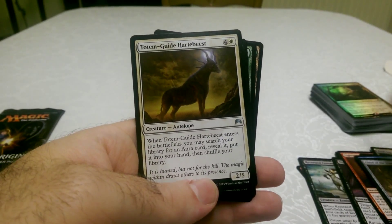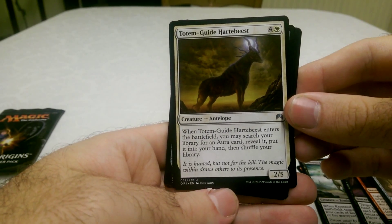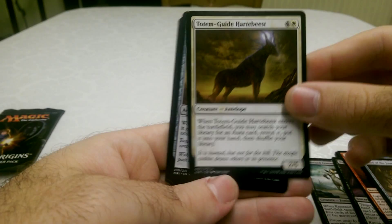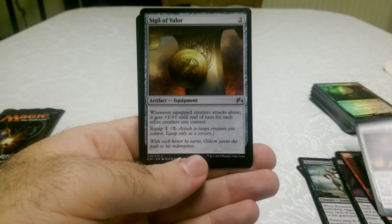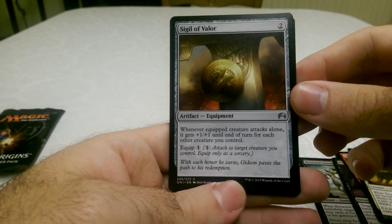Mechanical pattern. Totem Guide Heartbeast — a library searching card in white, which is very good. And equipment: Sigil of Valor — looks kind of interesting.